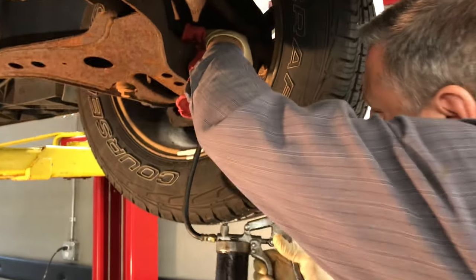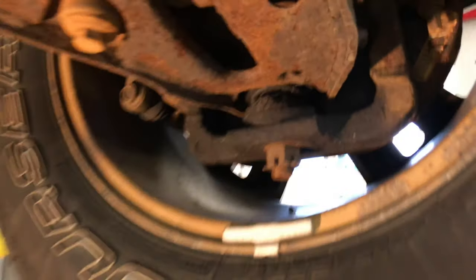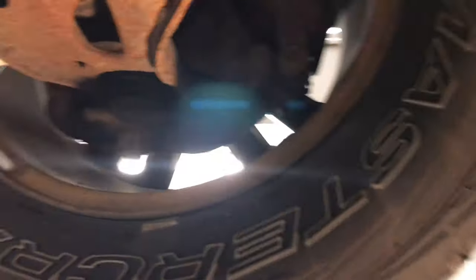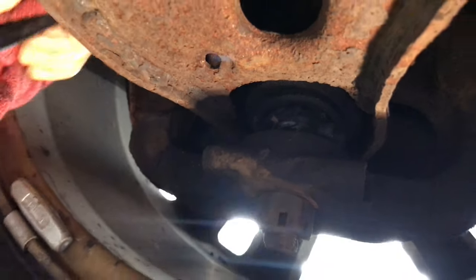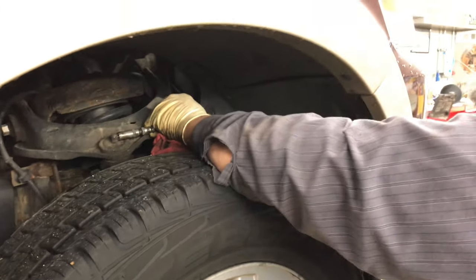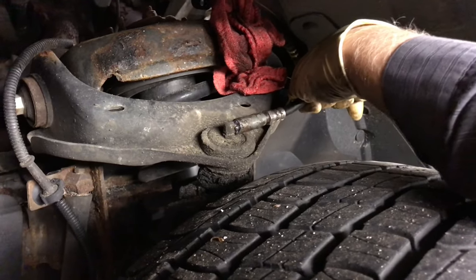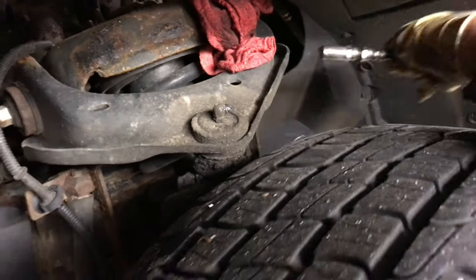You want to grease it just until you start getting a little bit of grease out of the bottom — you just see it coming out right in there. That one's just starting to come out there. So we're going to grease these upper ball joints. Pump the grease fitting on there, give it a few pumps, take a look and see if we can see some grease coming out. Yeah, there it is. We'll do the other side.